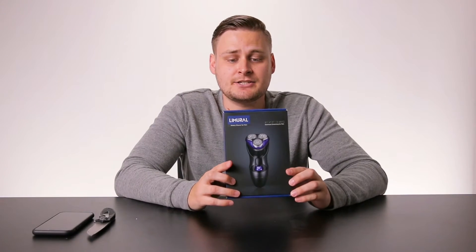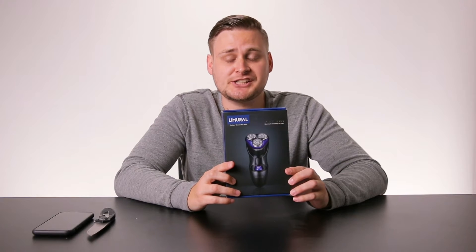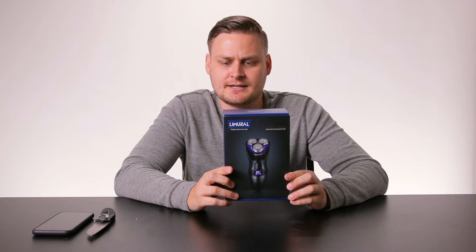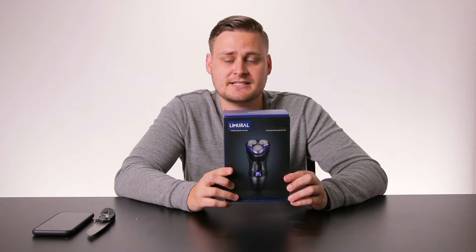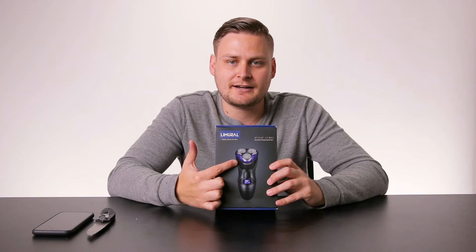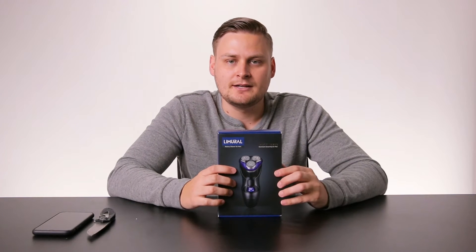I am very excited to use the La Miro Rotary Shaver for men. The model number is RSCF-8305. And I like the little purple accent — I know a lot of guys don't like colors that aren't traditionally masculine, but this purple looks nice.